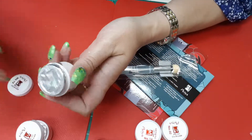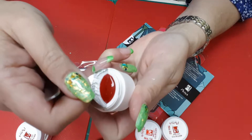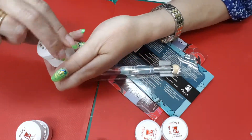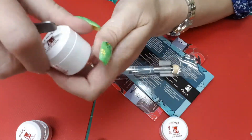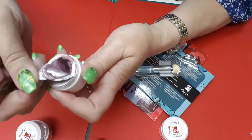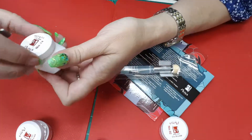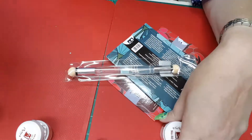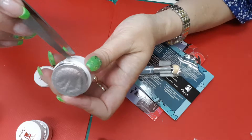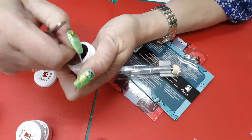Number thirteen, which is a red. I chose the colors that I wanted — it wasn't a kit. And this is a beautiful, like a dusty rose color. It doesn't take much for these to work. That was fourteen, the dusty rose. Number two — I'm going to assume that this one is a black. Yep, black.